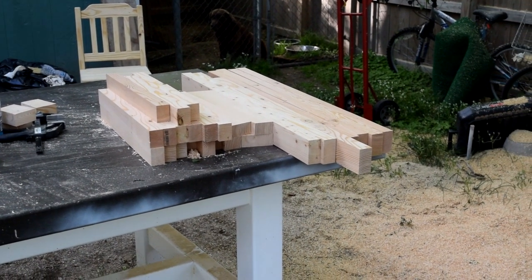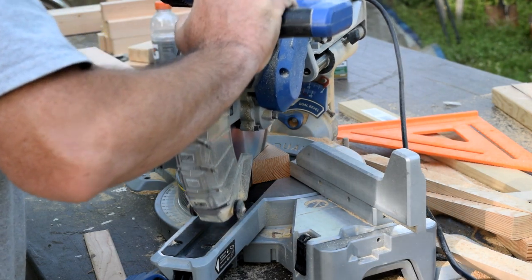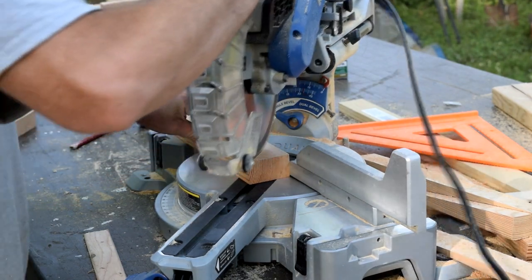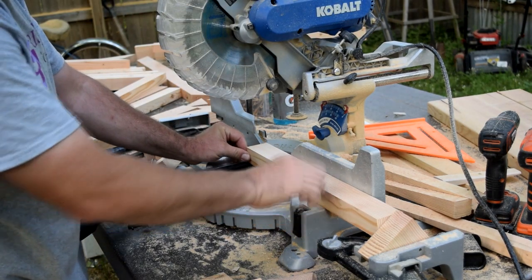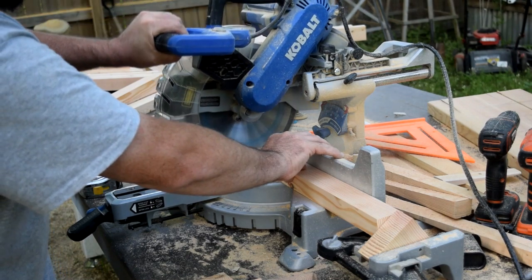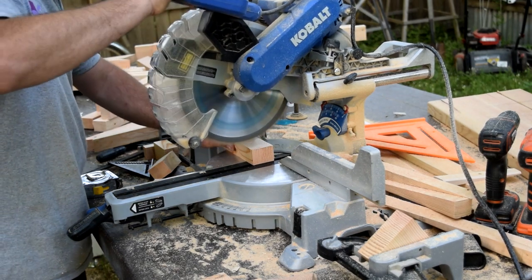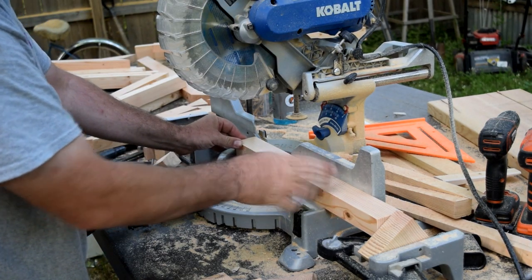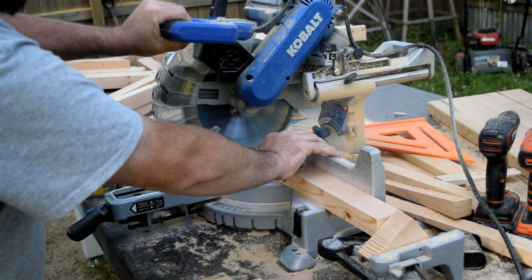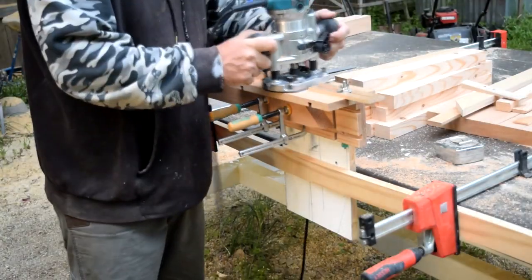Just like that — I got all the pieces cut. Here I'm cutting 45s to make the frame for the tabletop. It's going to be 22 inches wide and 36 inches long. I set up a little stop block here to square up the edges — these are going to be the pieces in the middle. Because it's a two and a half inch frame, it's going to be 17-inch slats in between — two and a half plus two and a half plus 17 equals 22, so yeah.